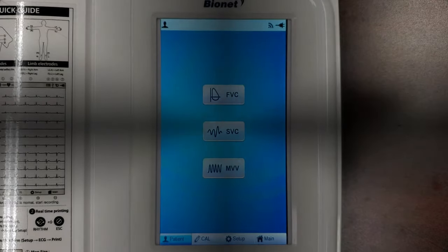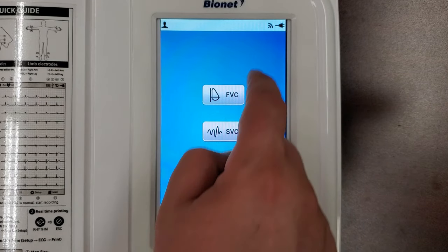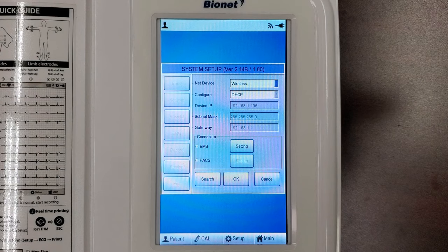To connect your SpyroCare machine to your BMS Plus software, follow the same directions as the wired or wireless connection for the Cardio 7, as both machines have the same structure.